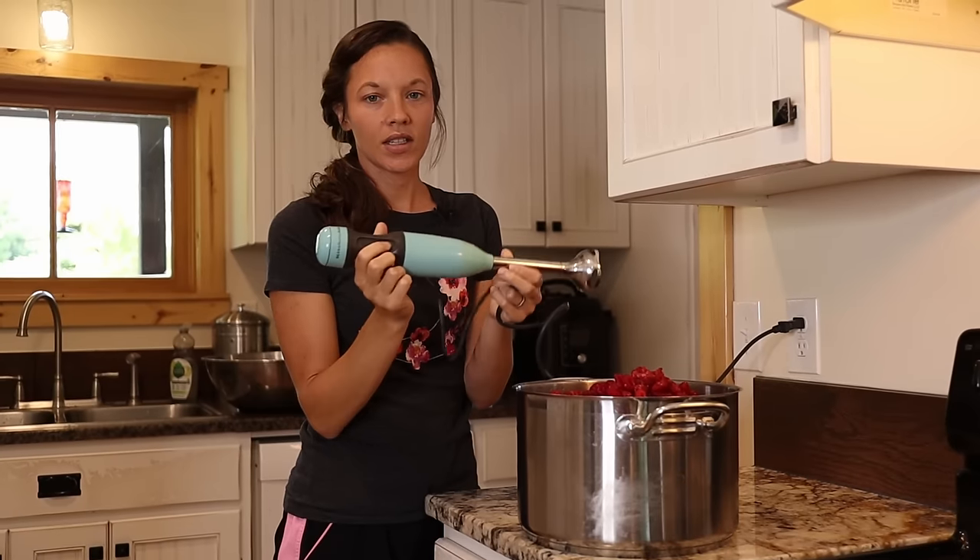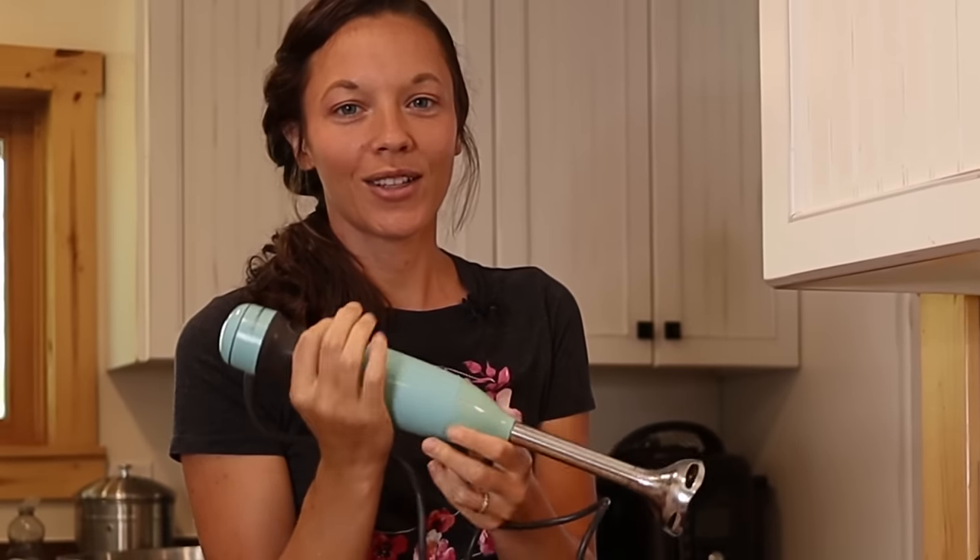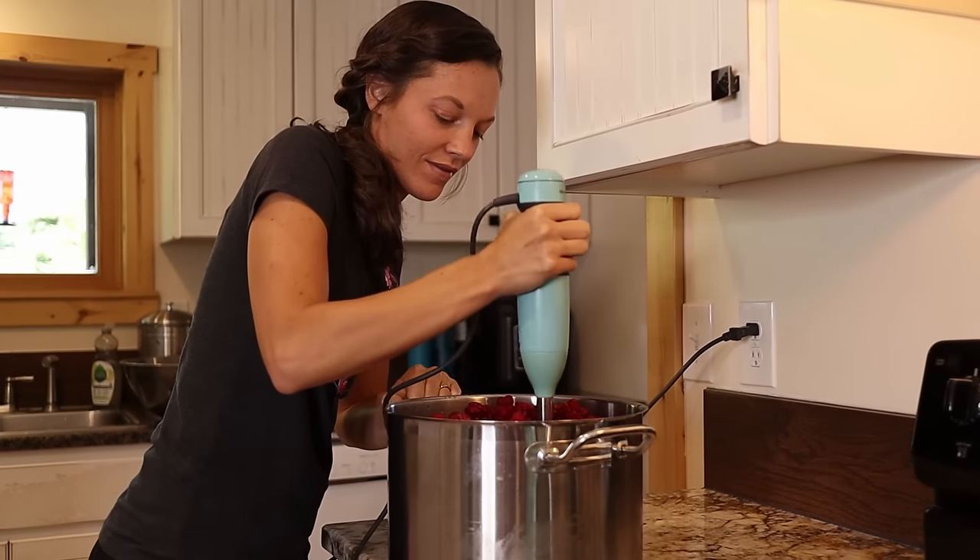We have had this KitchenAid stick blender for probably five years now and it is still going strong. It's starting to rattle a little bit, so we might need a new one soon, but so far so good.